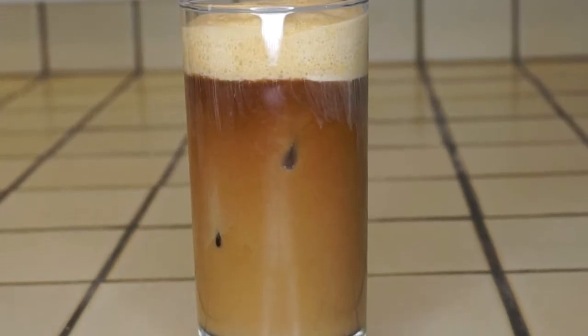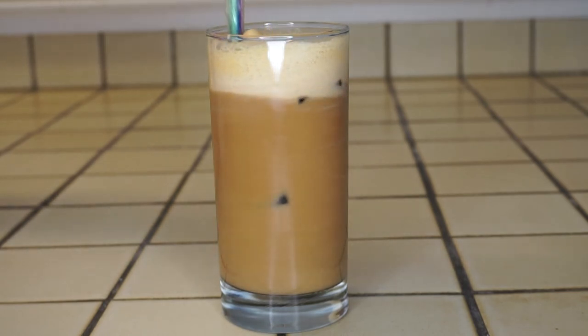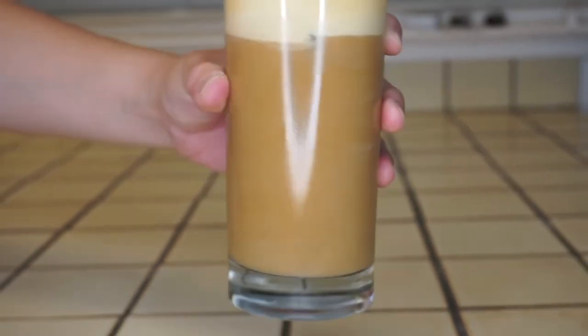Isn't that so easy — super easy, so quick! I think I actually like it better than Starbucks, and Starbucks can be overwhelmingly sweet. Definitely give this a try, and if you do make this drink give it a thumbs up and let me know down in the comments below. Bye bye!